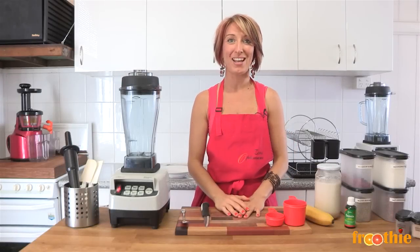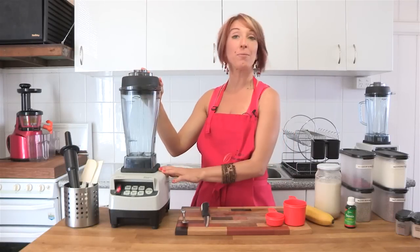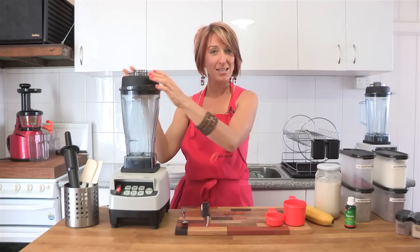Hi and welcome to Getting Into Raw Cooking with Zane. It's breakfast time again on the Getting Into Raw show. We're using our Optimum 9200 blender today to make a chia pudding that's quick and easy.